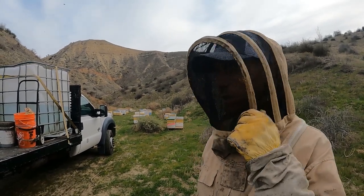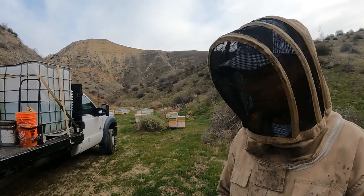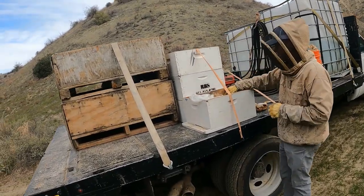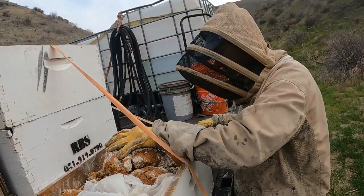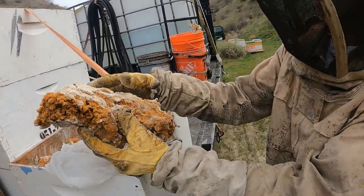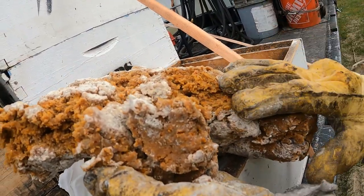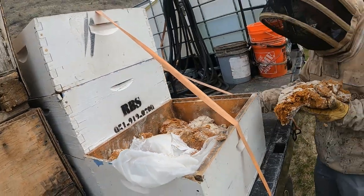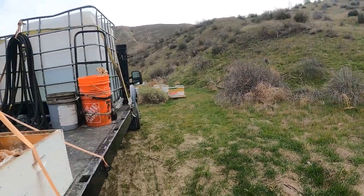We'll check out a few nukes to see how big they are and see if they've grown, then check out a few big ones to see what we need to do and how to take care of them. This video is mainly about how I take care of the bees and build them up for the almonds. Check this pollen sub out — it's from a commercial beekeeper with a ton of pollen and good nutrition in it.